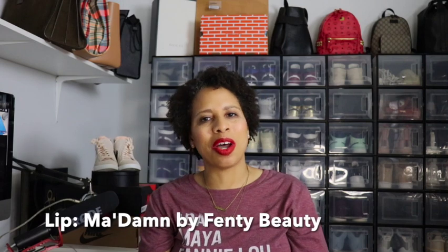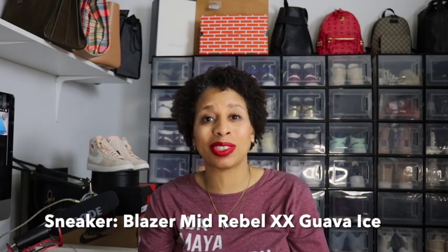Good morning, good afternoon, good evening — what's up everybody! I'm Stacy and welcome back to my channel. To all my existing subscribers and all my new subscribers, hello! Sit down, get a drink, get a snack.